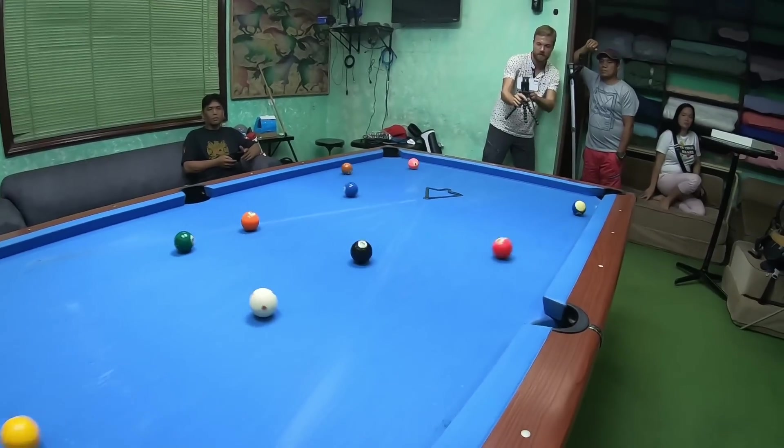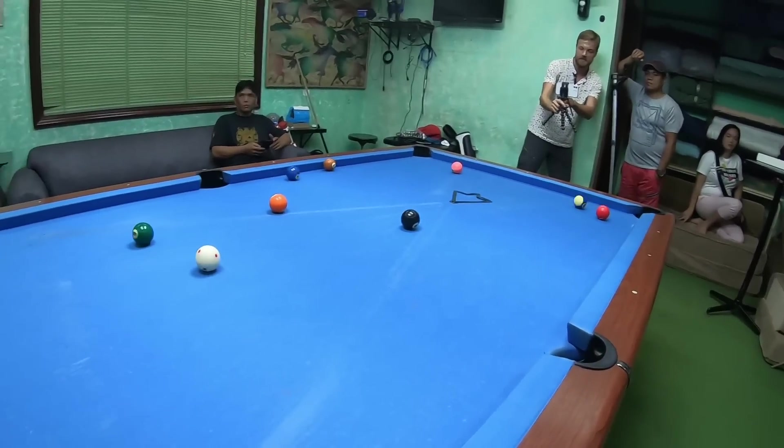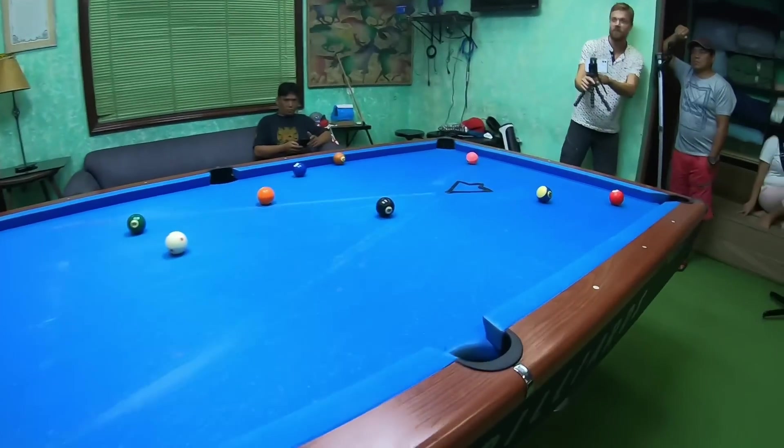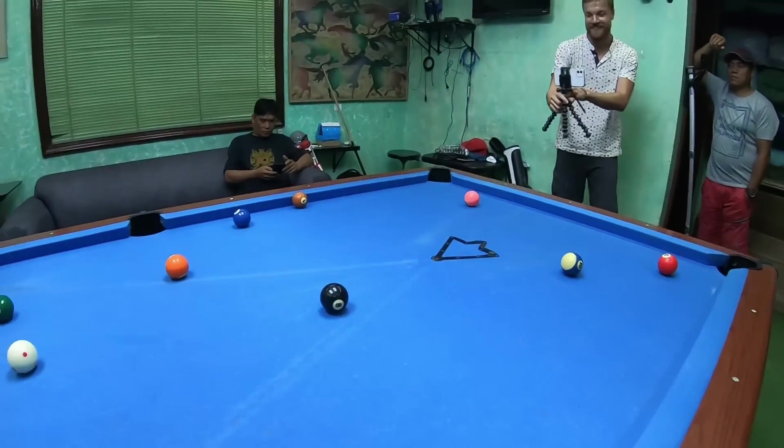Oh, that was powerful! It's very powerful. Do we have any balls in the pocket? No. No balls in the pocket — powerful, but not useful.